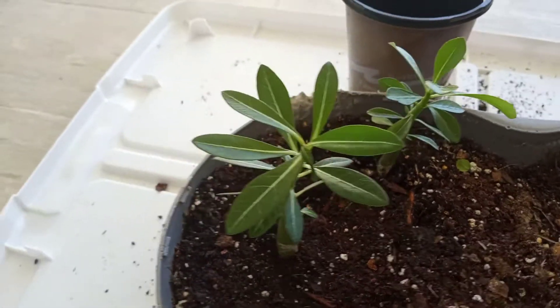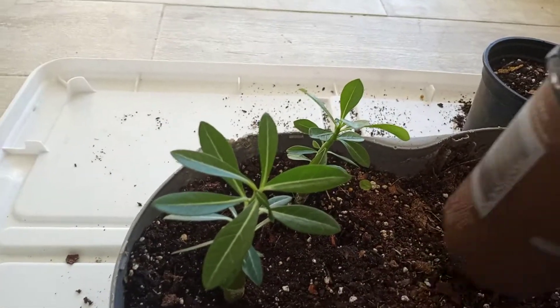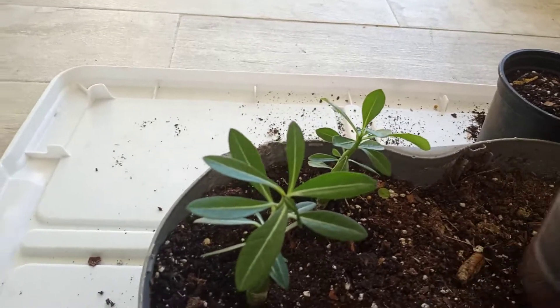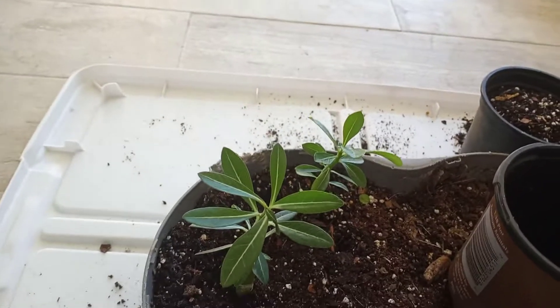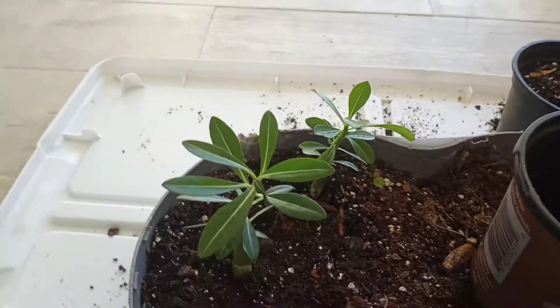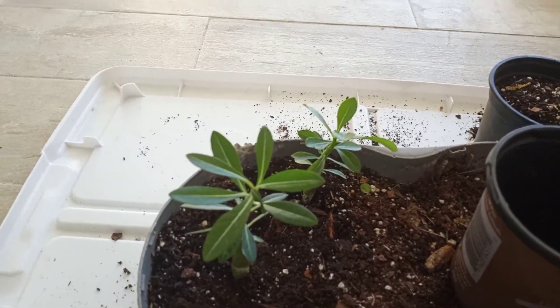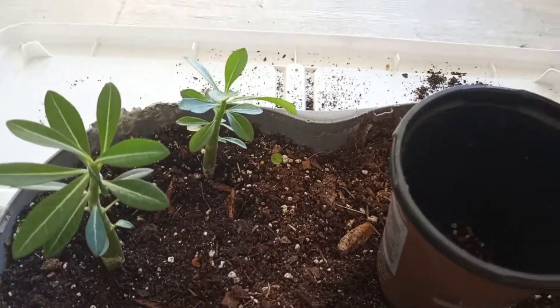I'm going to go ahead and get the pot that I'm going to be using. Something you want to know — they do not like to be real deep in the pot. They like to be up on top of the pot. So I'm going to go ahead and do that now. Here it is, and I'm going to add some dirt.